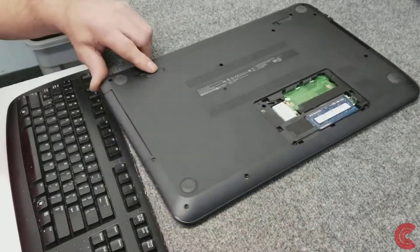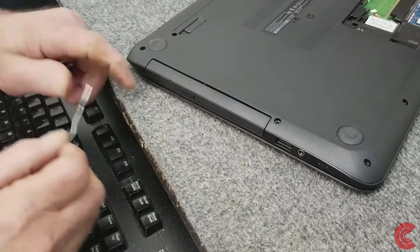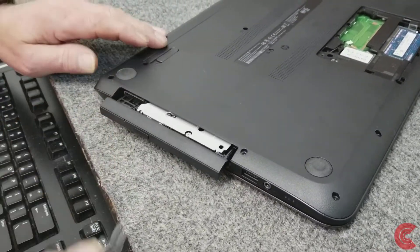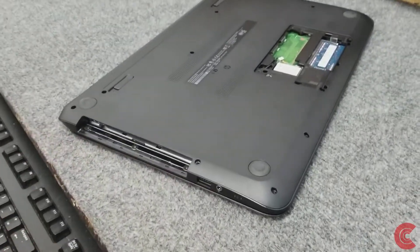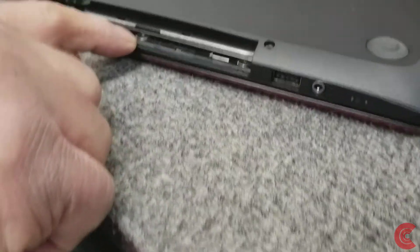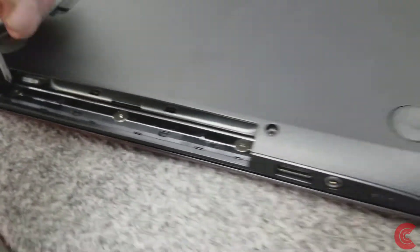Alright guys, so I'm going to take my little paper clip here. We've got to eject this CD so I can slide the tray out — there's a little tiny hole right here. Just a regular old paper clip, you can do that and it comes right out. There are some screws under here. There are three little screws right here and they've got really tiny Phillips heads on them, so you've got to be careful because you can strip them pretty good if you're not careful.